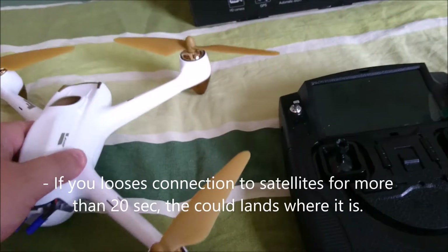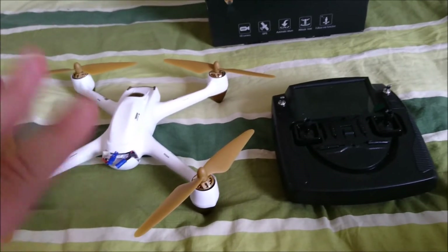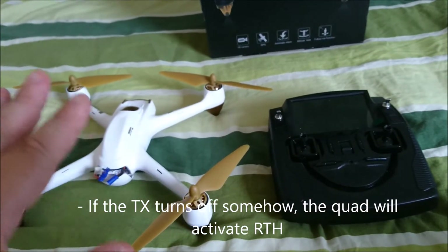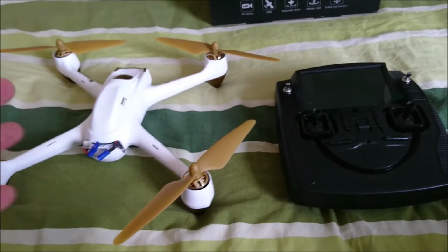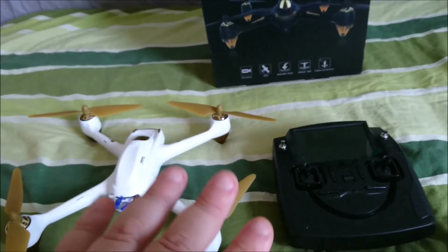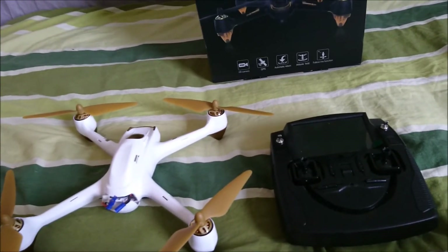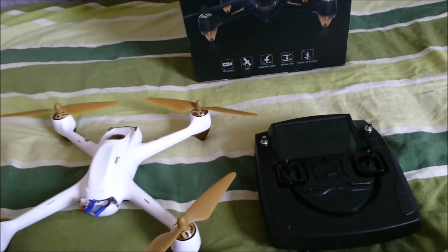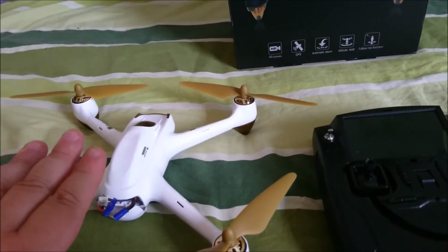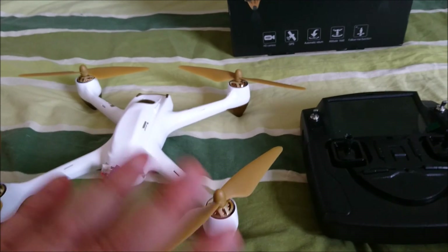As for failsafe modes — if you get out of range, the quad will return by itself and get into return to home mode. When it comes to having control during return to home, it seems to depend on which firmware you have in the controller and the quadcopter. Mine doesn't seem possible to override — it just turns around, points the camera away from you, and flies backwards. If the battery gets low, it will just land on the spot — it does not return home at all. So beware.